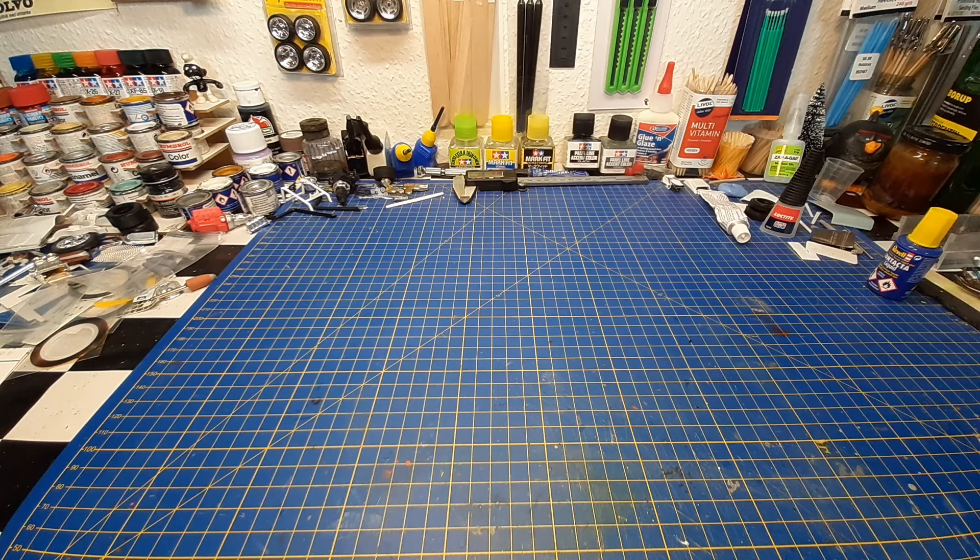As you might know, this year I'm the one to pick the subject — the model kit we have to build. Thanks to Matthew over at Model Car Videos, who picked me to pick the kit we use. He picked me because he was picked last year. Anyway, thank you to Matthew from Model Car Videos for picking me.